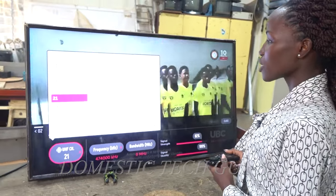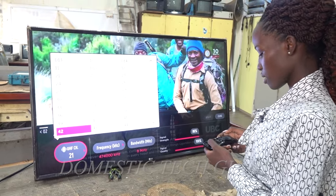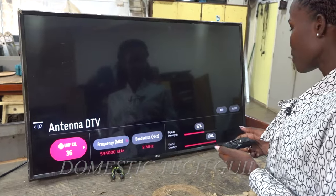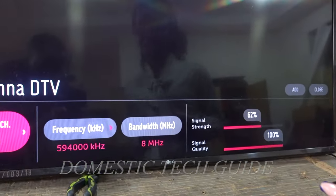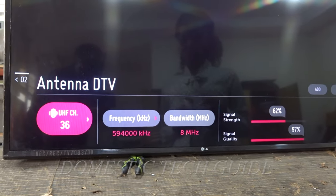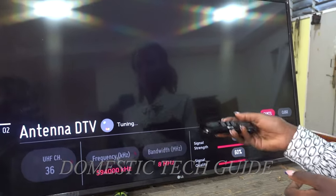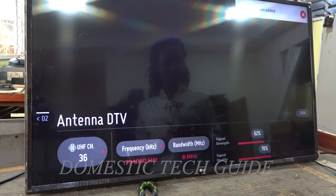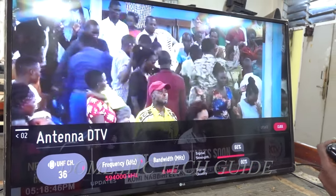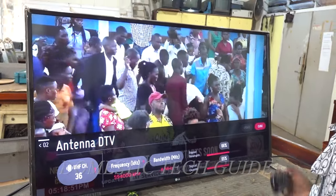According to my location, another channel I can use is channel 36. I come here on channel 36 and press OK. You can see that it is scanning — my signal quality is 100% and the signal strength is 62, so this is not bad. I go to add channels and press OK. On channel 36 we have 26 programs and we can see that we've got the signal at the receiver end.